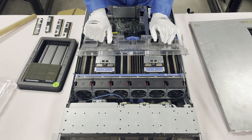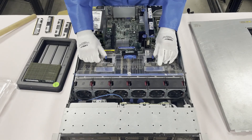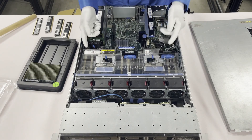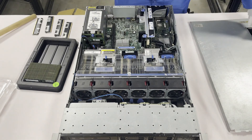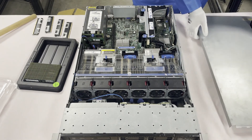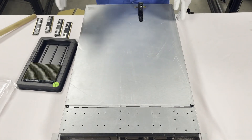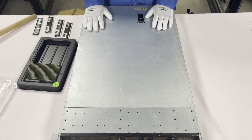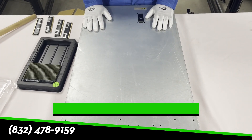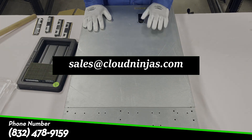To close it up, push the tabs to make sure the air shroud clicks into place. You heard the click, and you can check by lifting the air baffle slightly — no wiggle room means it's all good. Then simply put the top back on. If you have any questions or need memory upgrades, please reach out to us at sales@cloudninjas.com. Thanks for stopping by and have a wonderful day.